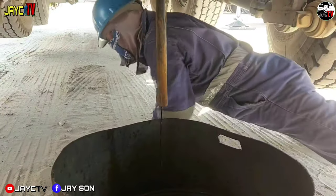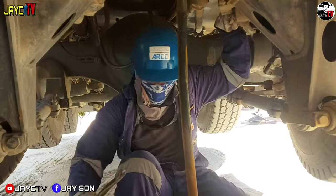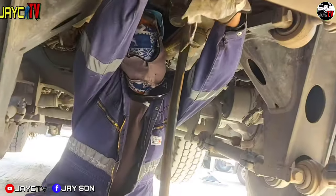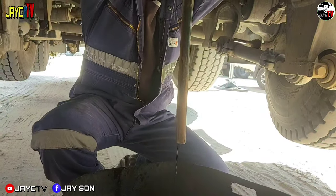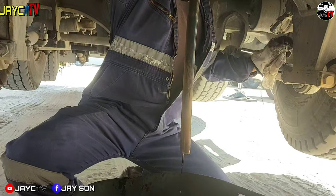It'll probably take about 3 hours because, as you can see, the oil is dripping very slowly. You really have to wait. It just needs to be tightened a bit more — when you tighten it, the flow of oil will get stronger.